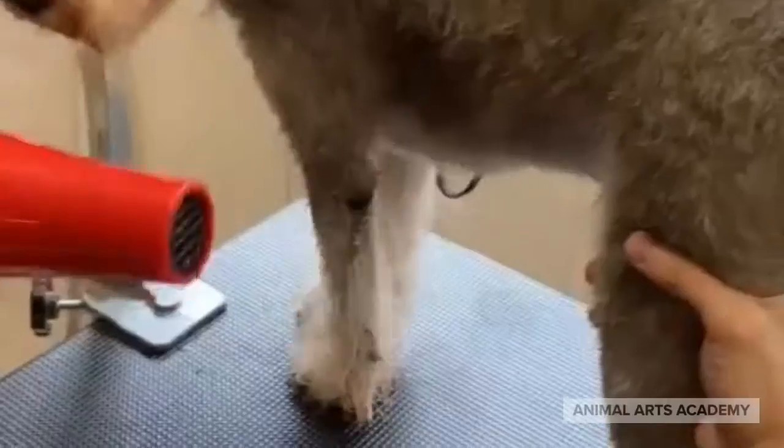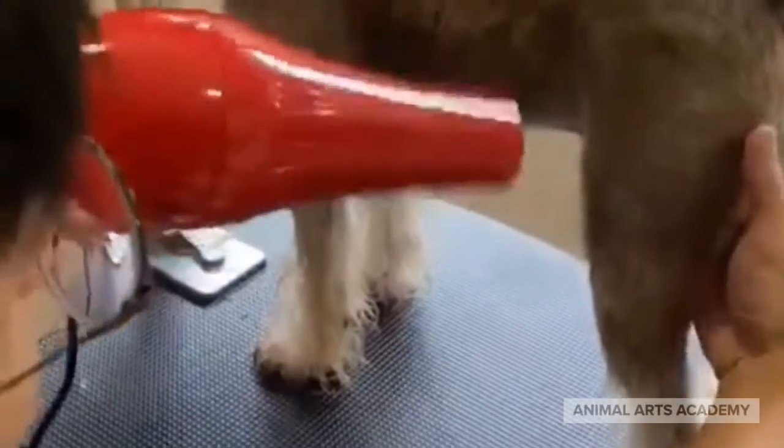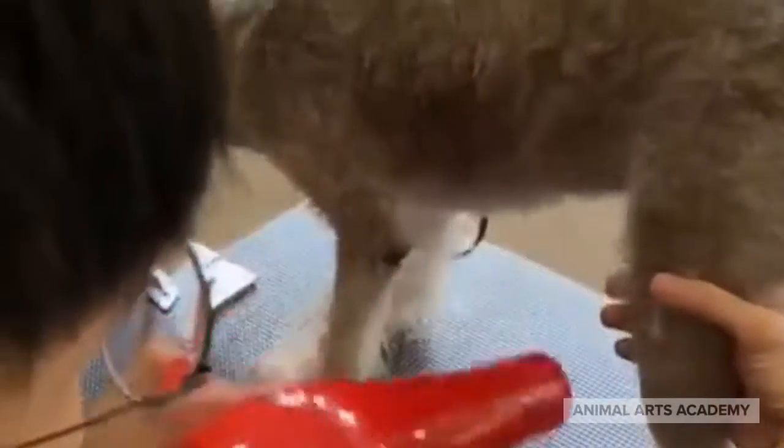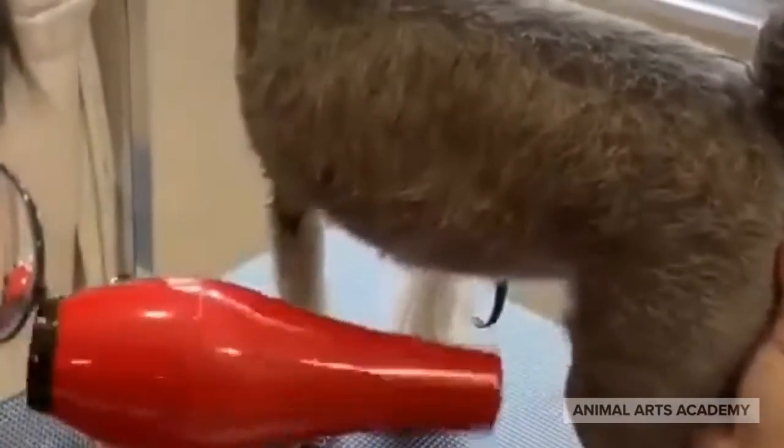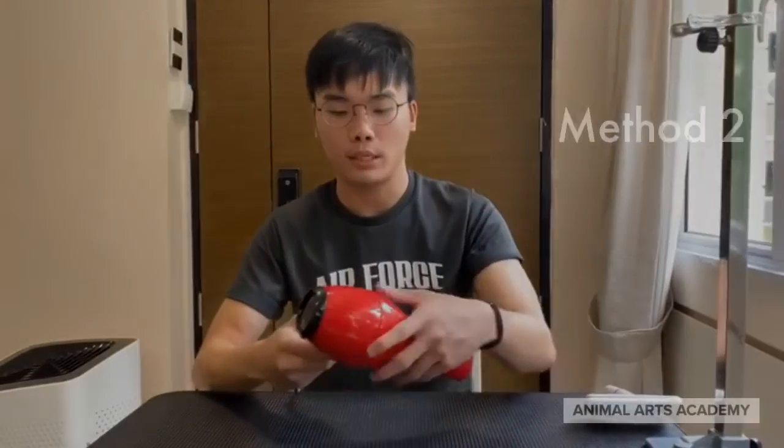There are two ways to hold your hair dryer. The first way would be to just be freehand. You can put your hair dryer over your head — whichever side you're more comfortable with, left or right, there's no issue. All you do is just put it over your head.